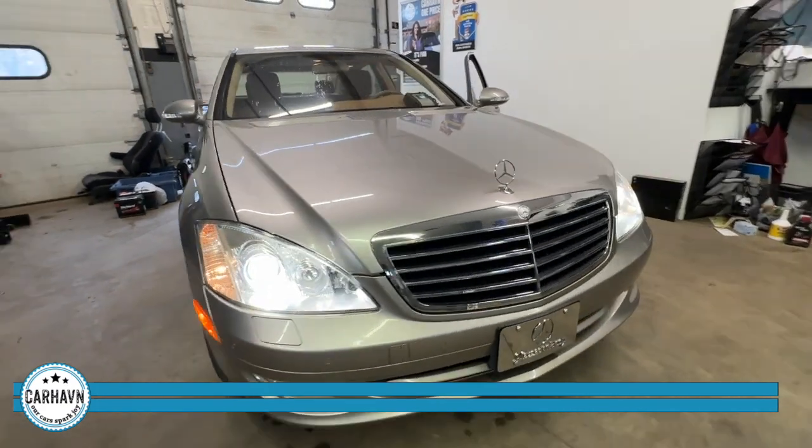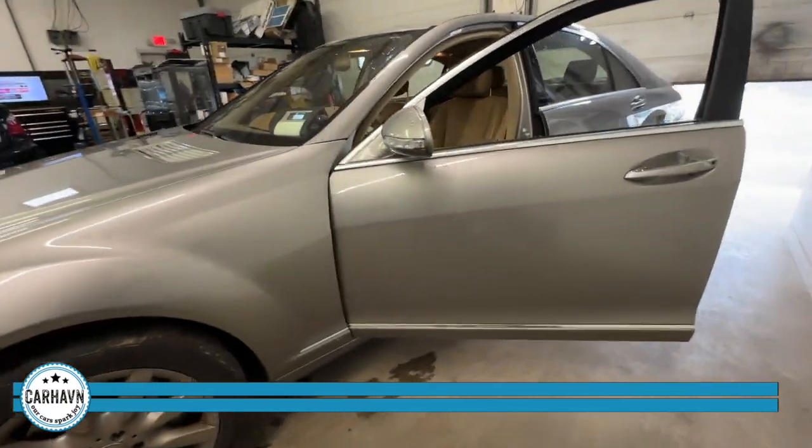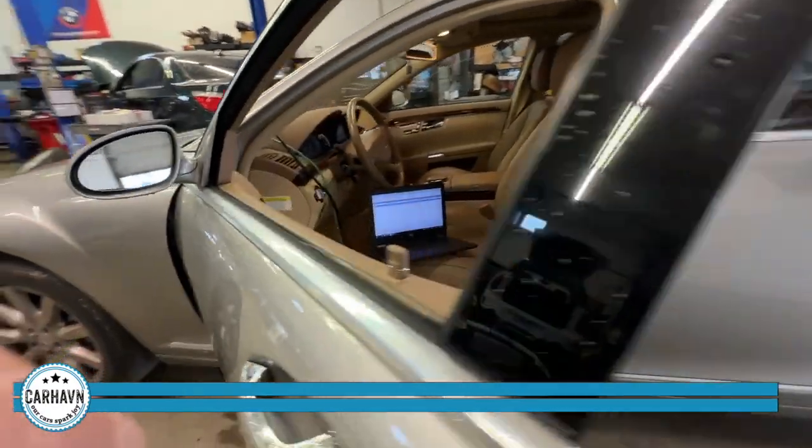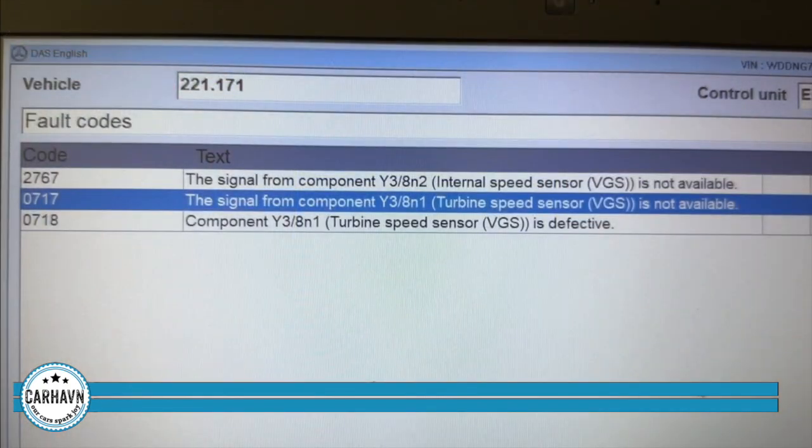Here is where having the right diagnostic tools comes in really handy. We are equipped with a Xentry Mercedes diagnostic system. In this case, we're using DAS because it's an older vehicle. What we can do is read the codes with the computer. It's showing us sensors in the VGS module — this is not the valve body or the mechanical part of the transmission. It's actually a transmission control module, also called the conductor plate. So we're going to replace that, order the original Mercedes-coded part, program it, and that should take care of the issue.